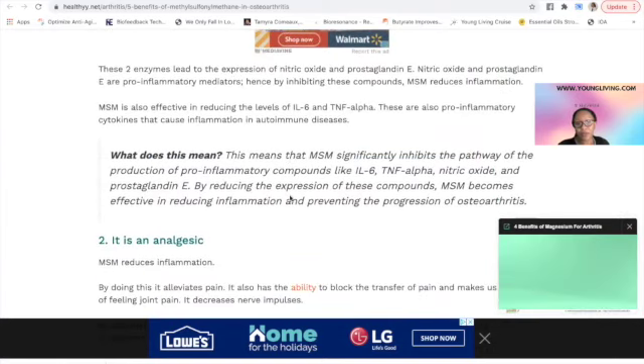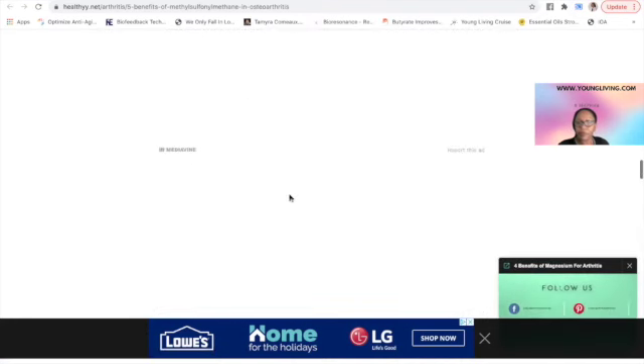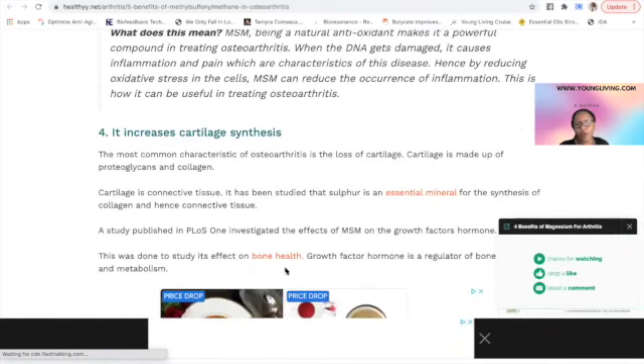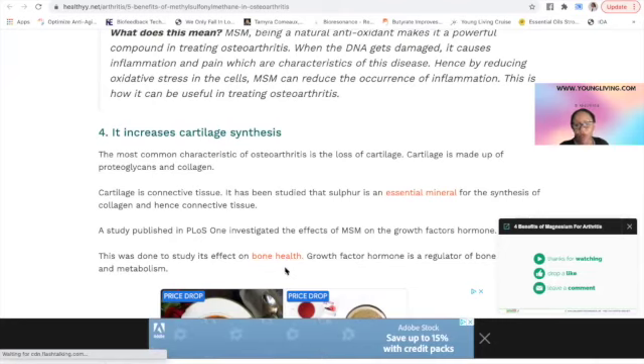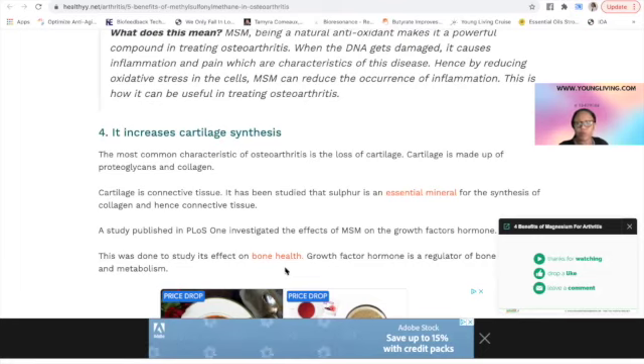MSM has been studied as an analgesic and for bone health and different bone conditions. It also helps with cartilage. You don't want the healthiest bones in the world and then have the cartilage between the bones disappear. As we age, cartilage gets smaller and smaller — it doesn't have the hormones, nutrition, or circulation to feed it, so it declines. That's when you hear about bone-on-bone situations and surgery.